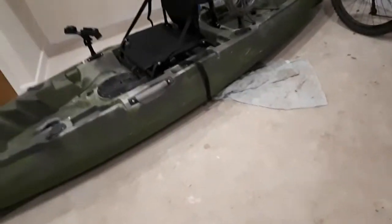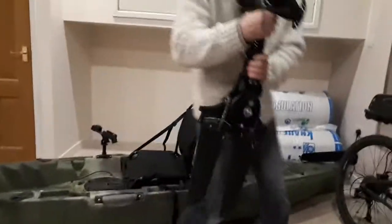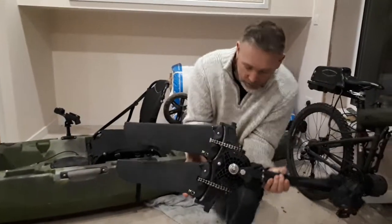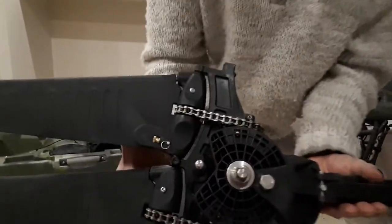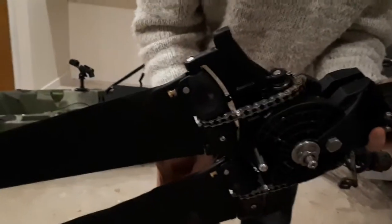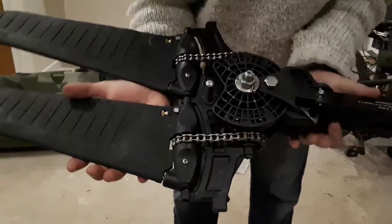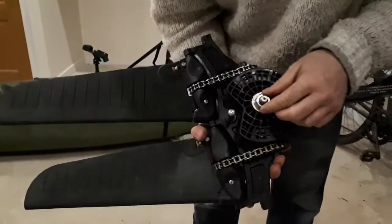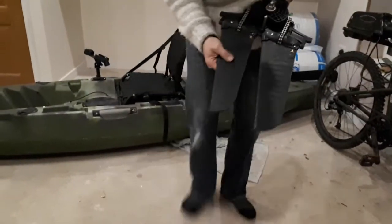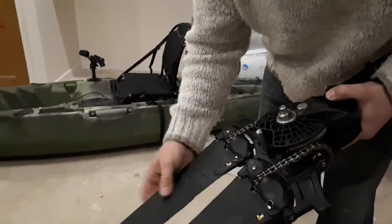Right, Jack, can you hold the phone for me? Hold it up like that. Can you get it all in? I'll try. This is the drive — do a little close-up of it. It's got like a chain mechanism that goes round. It all seems to be made of stainless steel — it's all really good quality stuff. It's got these rubbery style fins with grooves cut into them.